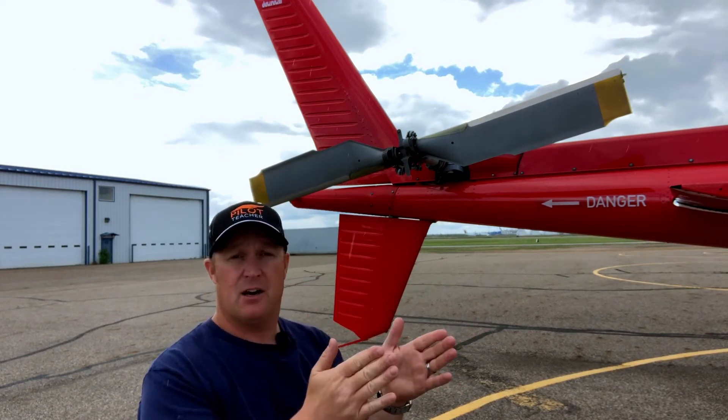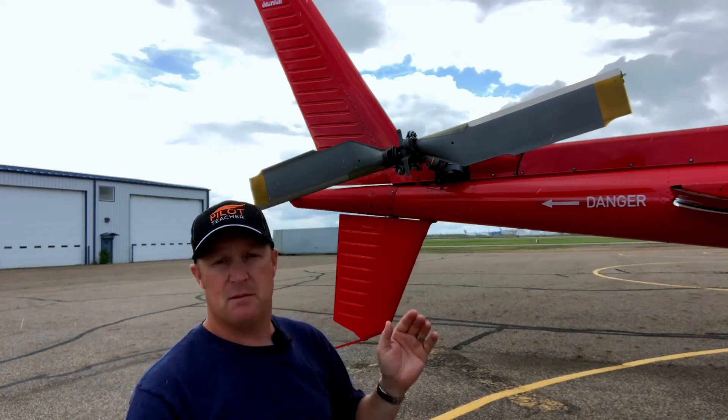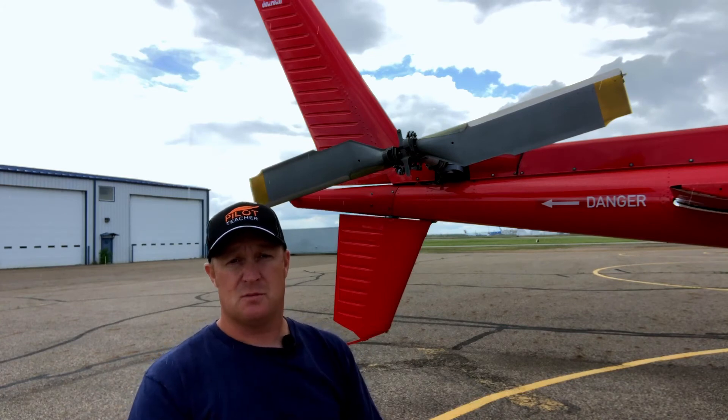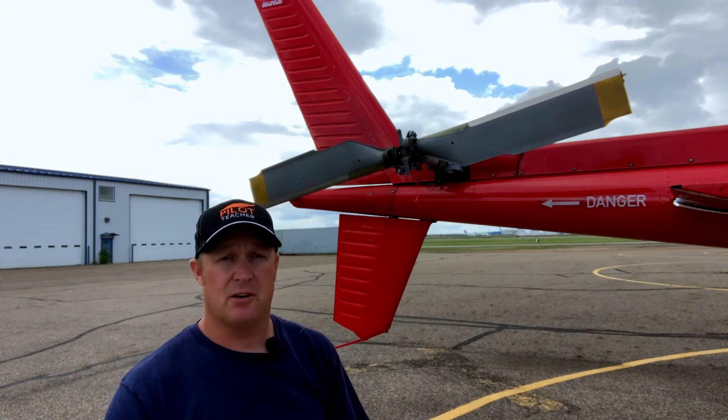So when I'm sitting in the hover and everything's balanced and I'm sitting forwards, the thrust being produced by the tail rotor matches the torque being produced by the main rotor and the engine — and that is how a tail rotor works.